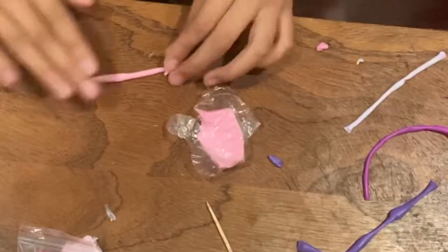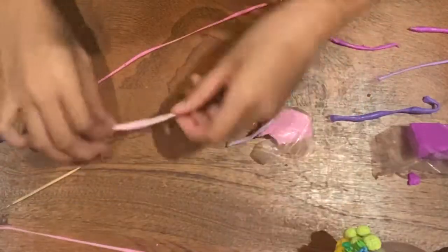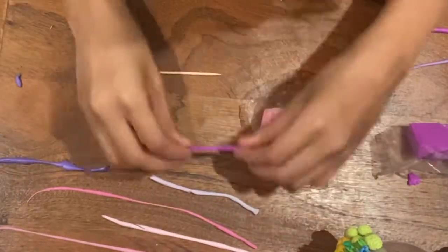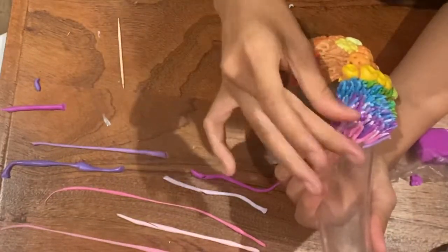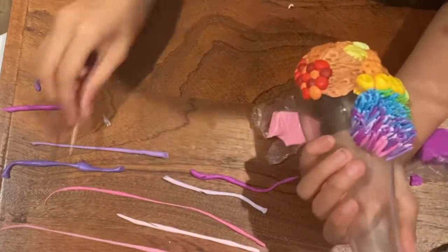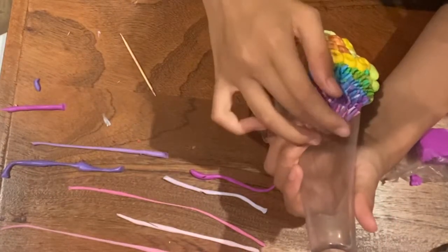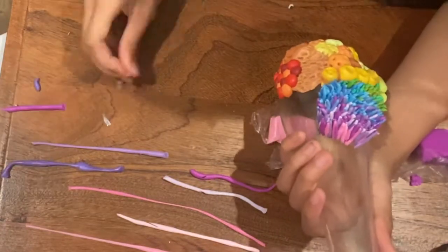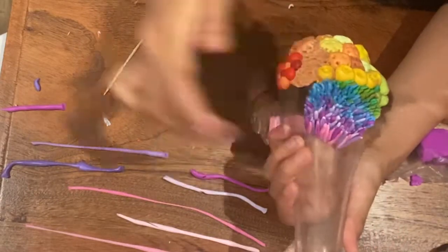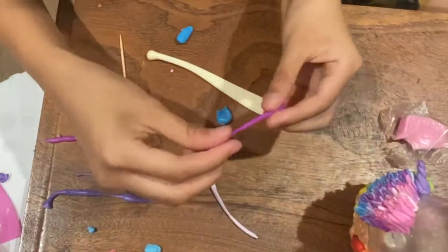To make sea anemones, roll the clay into fine spaghetti strands. Use a toothpick to cut them into small strands, smoothen the edges by rolling between your fingers, and attach the clay to the base. To attach two pieces of clay, make scratches in a crosshatch pattern into the areas to be joined before pressing them together. This helps the clay stick better onto itself.